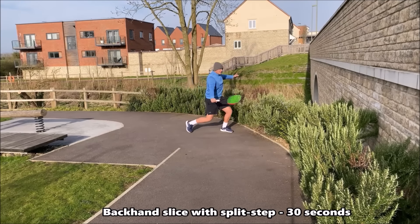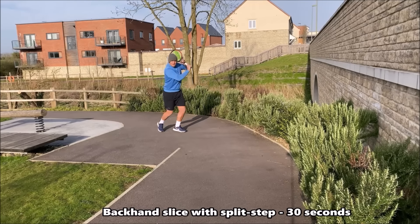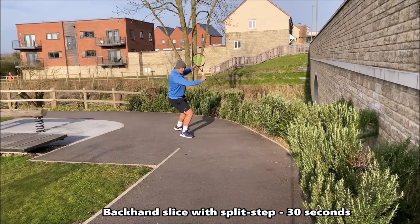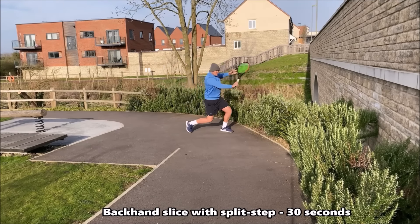In this drill we're now working on the backhand slice — shadowing the slice backhand. Once again focus on the split step and having good technique: that early coil with the upper body and maintaining good balance throughout the swing.